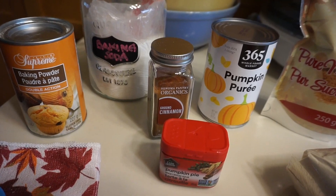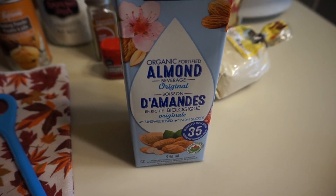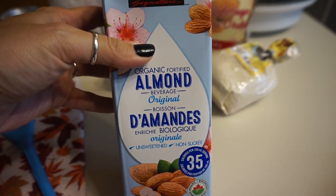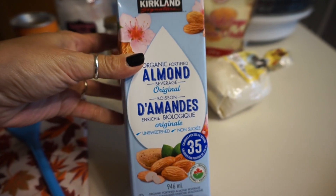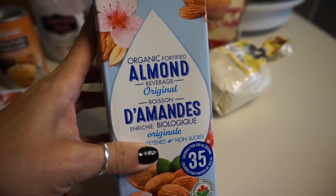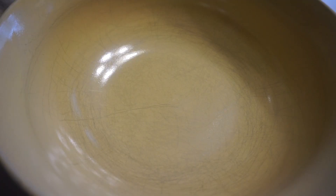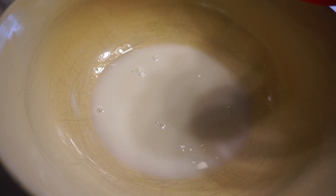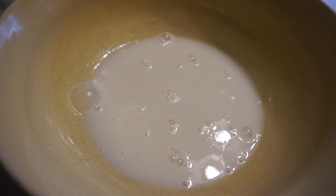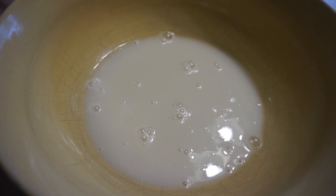My recipe also calls for any plant-based milk that you have. I just happen to have unsweetened original almond milk, so that's what I'm going to be using, but again use whatever is available to you. I'm going to go ahead and add the milk first, starting with the wet ingredients — that's two-thirds cup of plant-based milk. Then I'm also going to add half a cup of the pumpkin puree.